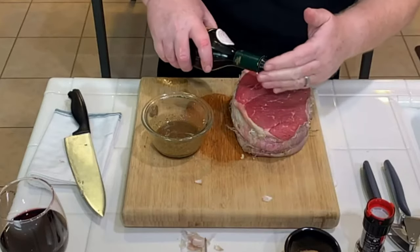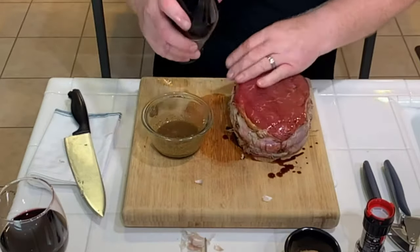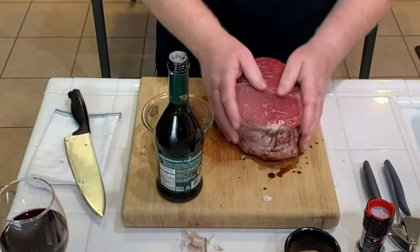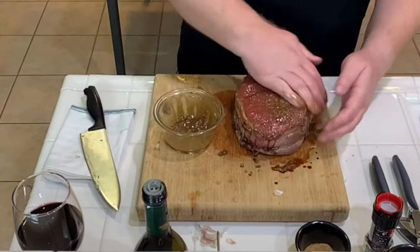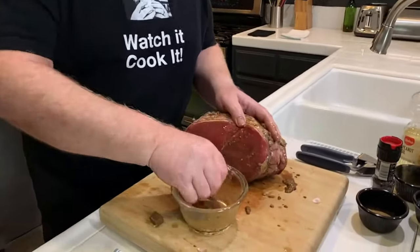So we're just going to take the balsamic vinegar and literally drizzle some on top, then rub it all over the piece of meat. Beautiful — smells superb. All over, easy as well. Then we'll make sure the paste is mixed up nicely and do the same thing — just rub it over the piece of meat. I know how this is going to taste, so I'm pretty excited.